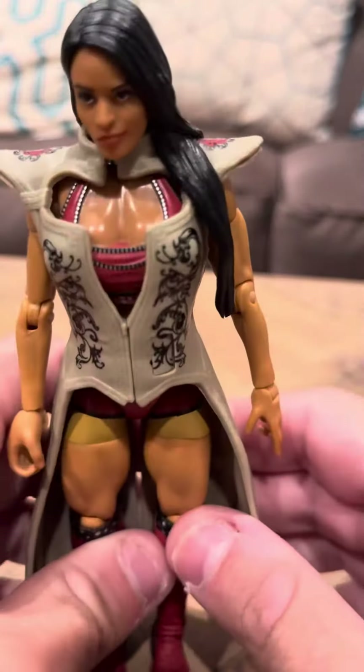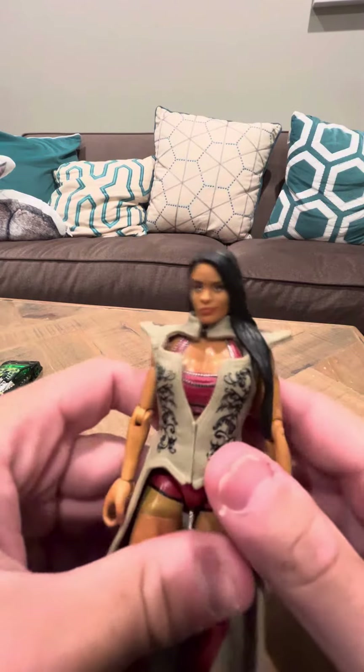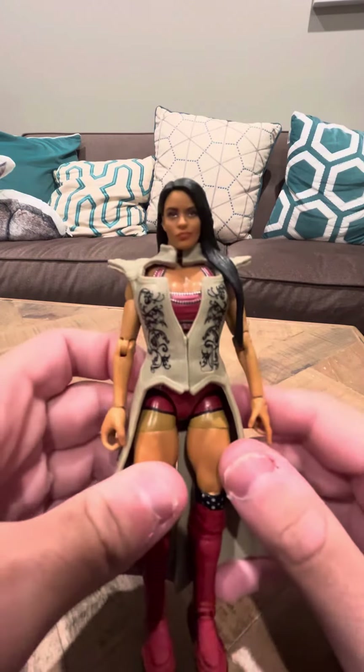I've always liked Zelina though. Zelina's a nice figure. She has a lot of articulation, like in the knees and here, which I really, really like. She really is just really awesome.